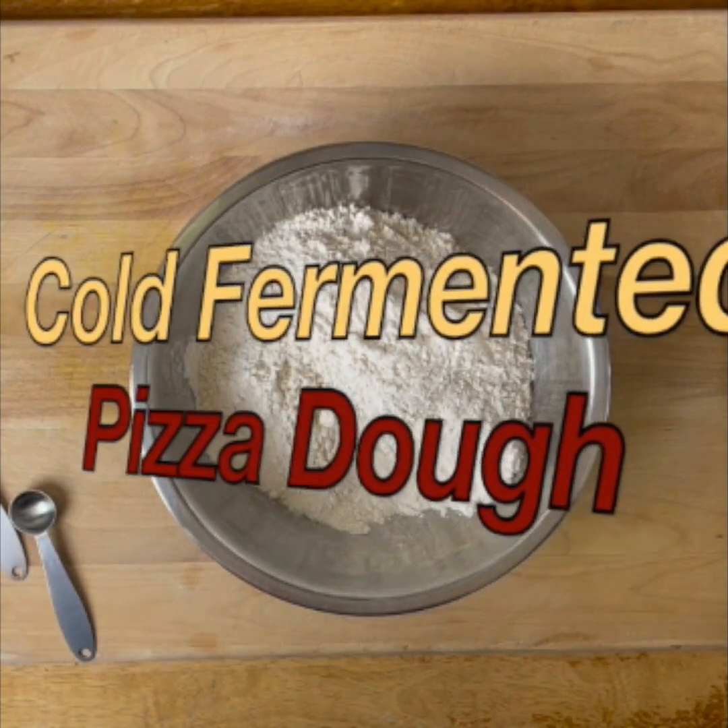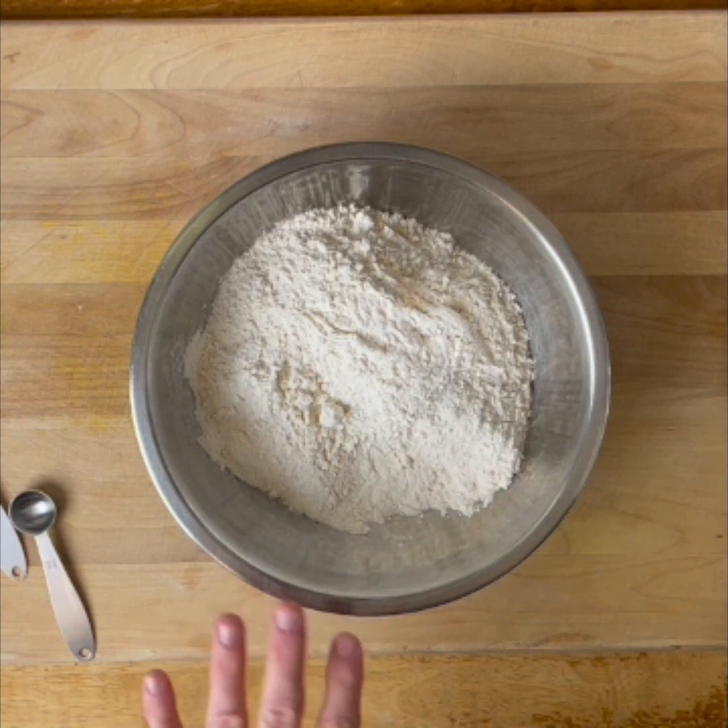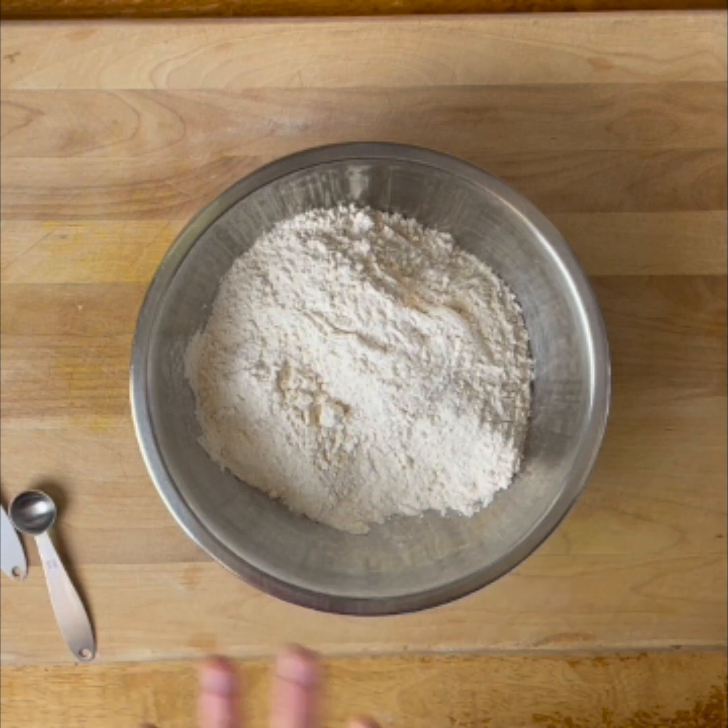Hi, this is Tony with Culinary Seasons, and we're going to make a 48 to 72 hour cold fermented pizza dough. We're going to start in the bowl with 525 grams of flour, about three and a half cups. We're going to add to that a quarter teaspoon of yeast and one and a half teaspoon of salt.